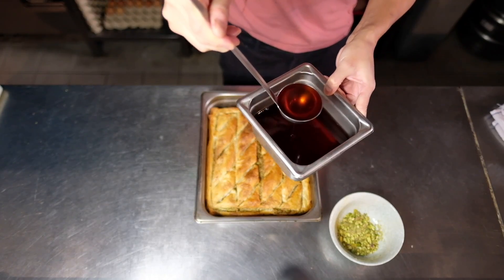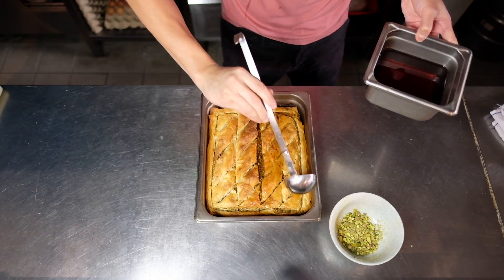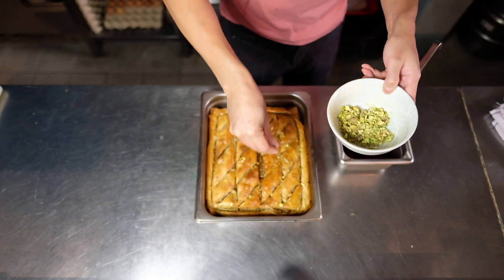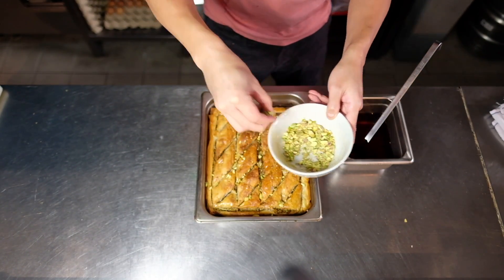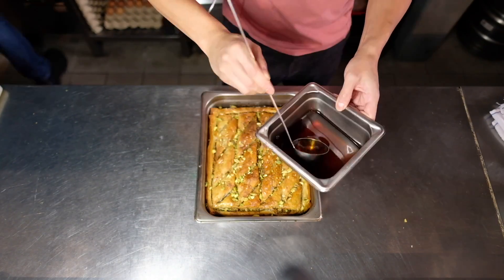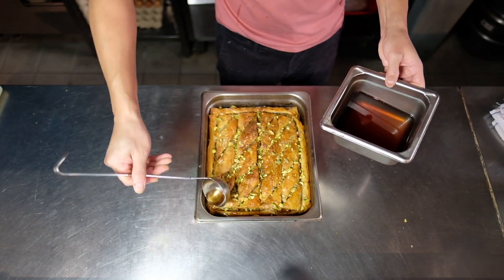Once it's out of the oven, pour the rose syrup onto it and you'll hear a slight crackling sound as the cold syrup touches the hot baklava. This actually helps the pastry absorb the syrup and prevents it from becoming as soggy as you might think.